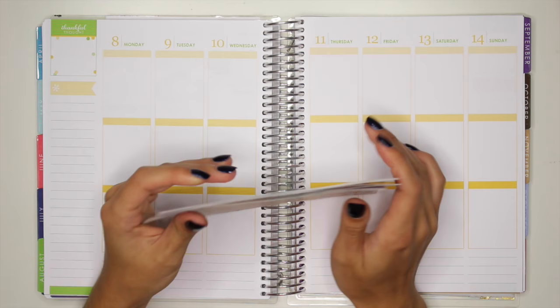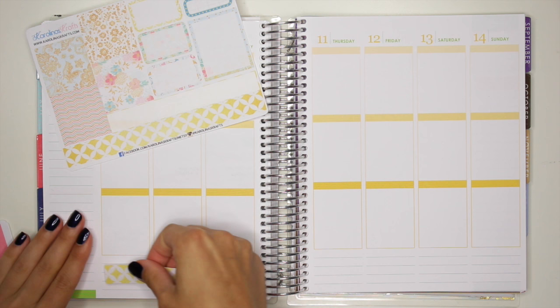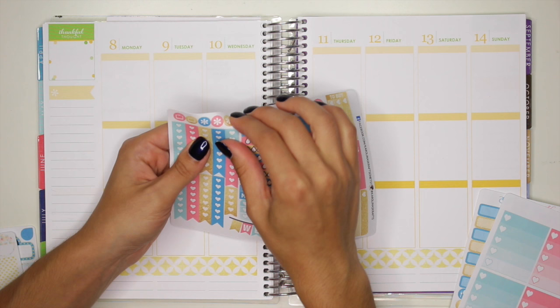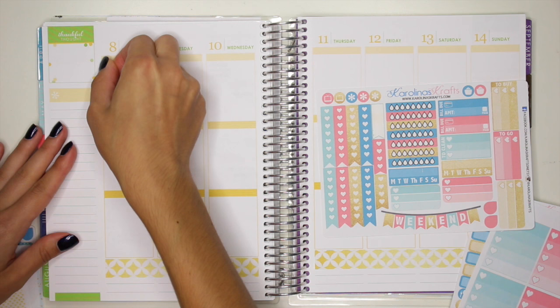First things first, I'm going to put down my Bottom Bar Washi Strip, and this is just going to go right down here. And it matches with the yellow of August — so pretty! Next, I'm going to put down this little checklist sticker, just a little one, and I'm going to put that at the top over here for Monday, to-do header right at the top.